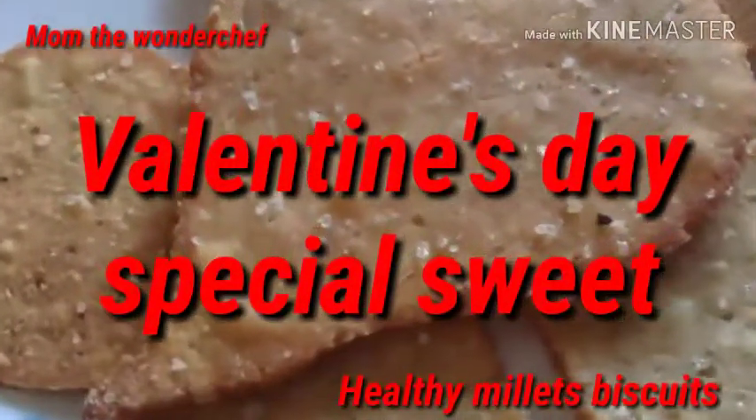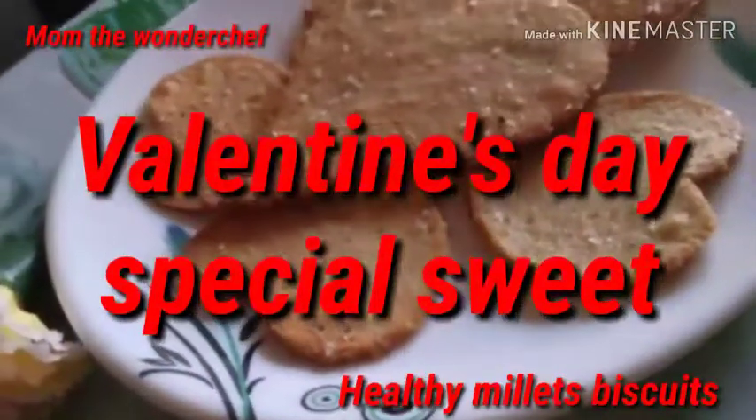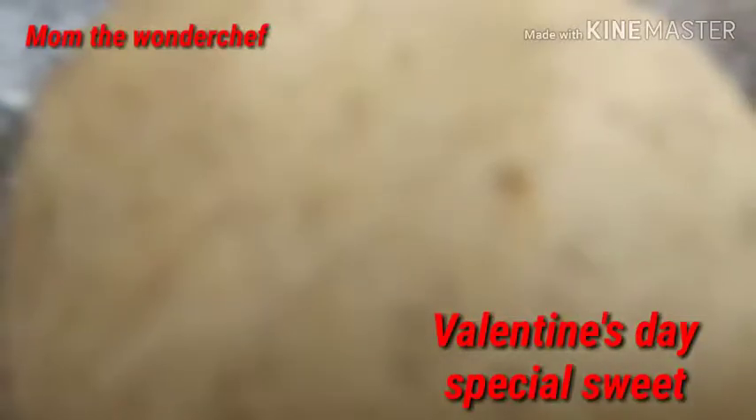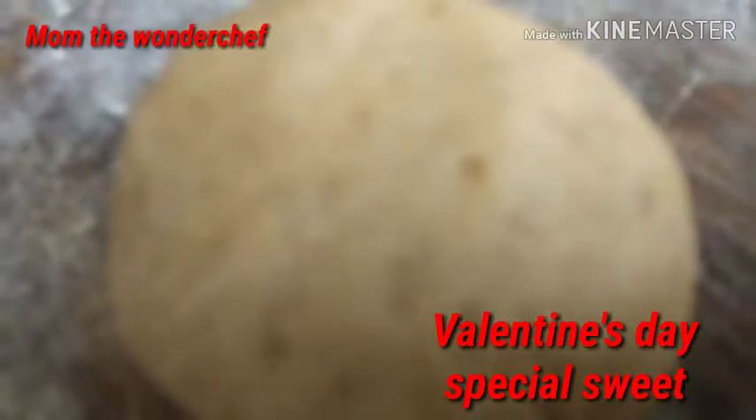Welcome to Mom the Wonder Chef! Happy Valentine's Day to all the young couples. Today we are making a very healthy millets biscuit with a heart-shaped theme. Let's go for a quick preparation, and please do subscribe to Mom the Wonder Chef.